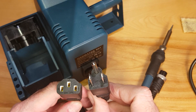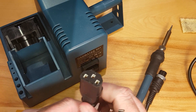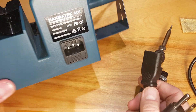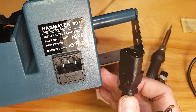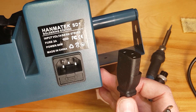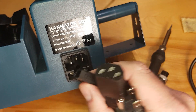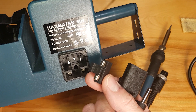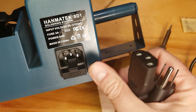It's got a standard plug you'd find on any computer power cord. The one I ordered came with a North American plug — I made sure that was what I was ordering. If you didn't get the right plug, you could probably use any computer power cable. The fuse is right there and easily accessible, so if you blow it you can easily replace it.